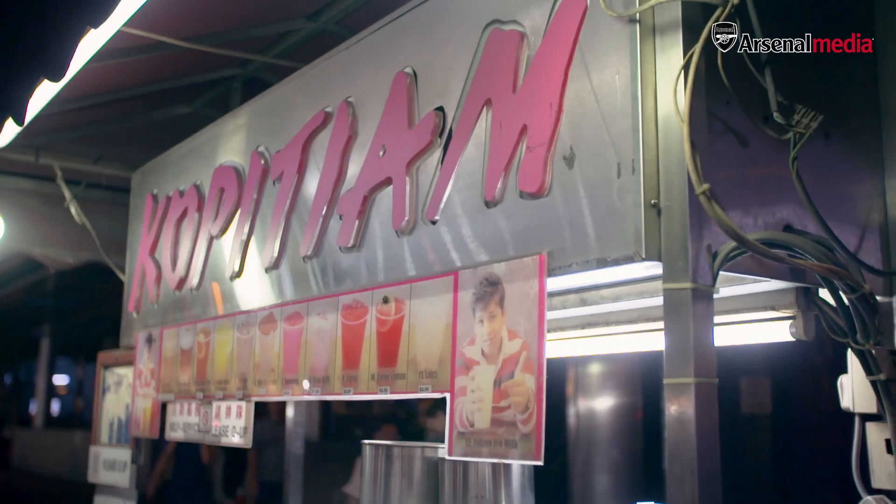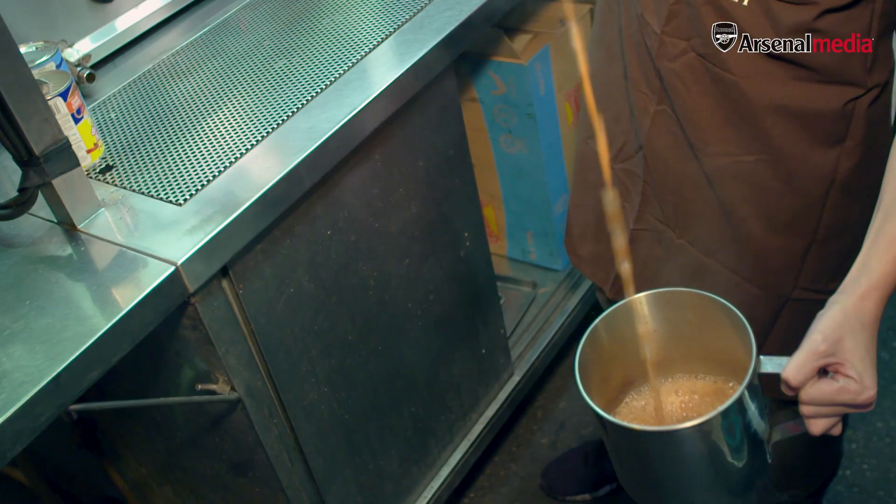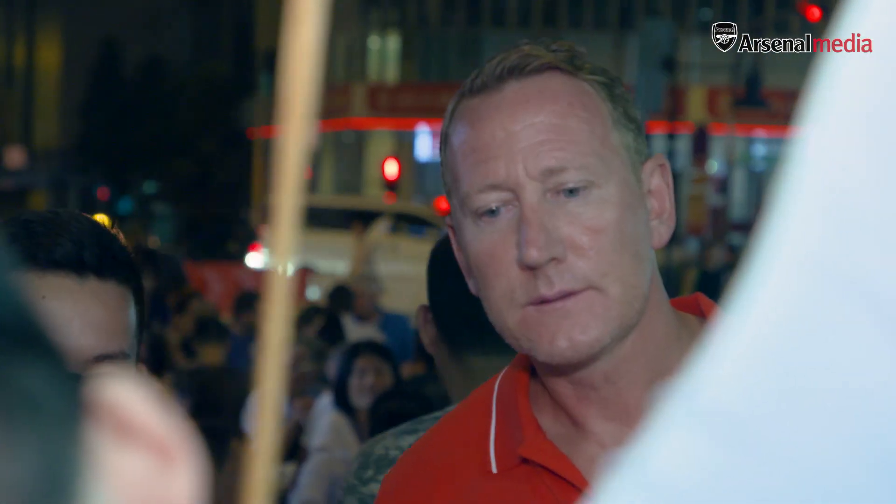So we're going to start with tea — a local drink called Teh Tarik. Teh means tea and Tarik means pull. I've never seen it before so let's give it a go. He's just making the base of the tea right now, so this is pulling the tea.